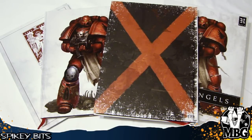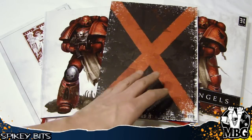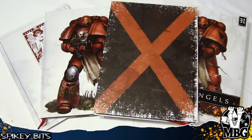Hey everybody, MBG back again today with a look at the new Blood Angels Collector Set, which of course has the codex and lots of extra accoutrements. So let's dive right into it.